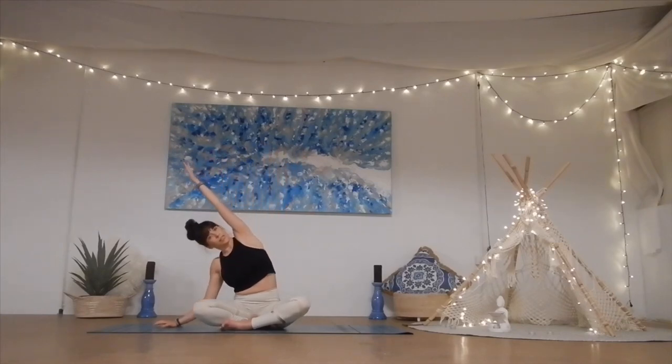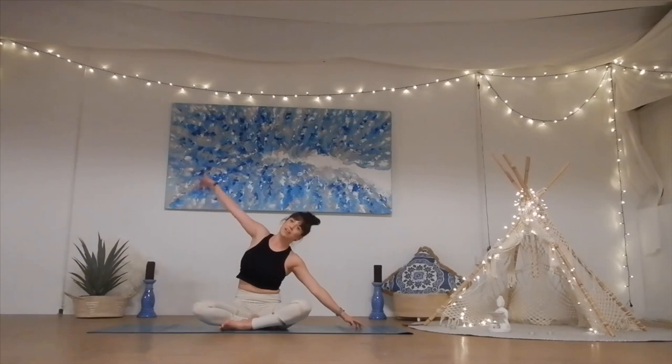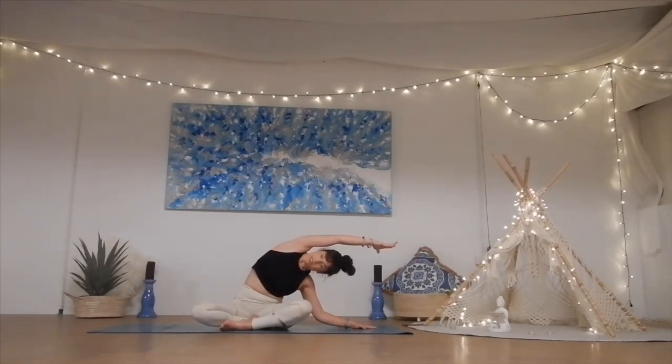From here, take the left fingertips down to the ground beside you, inhale the right arm up towards the ceiling, and then take it straight over into a nice side bend, opening up into the chest, opening up into the right side body, and feeling the breath into the right side body. Taking a deep breath in, and breath out, keeping that left sit bone nice and grounded. Exhale. Inhale to come back up, taking it straight to the other side, reaching over towards the right, opening up into the right side body. Taking a deep breath in, and breath out, keeping that left sit bone nice and grounded to the earth. Deep breath in and let it go.